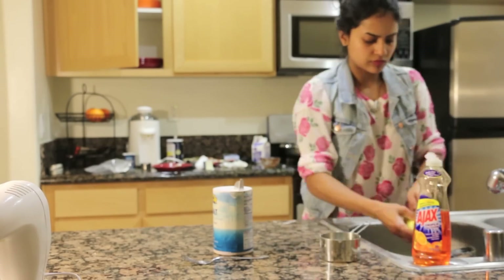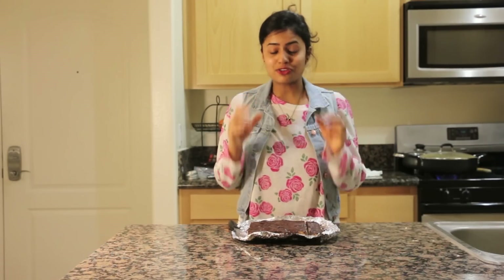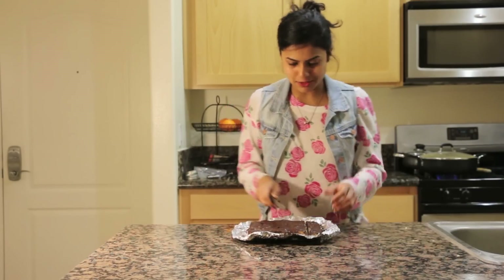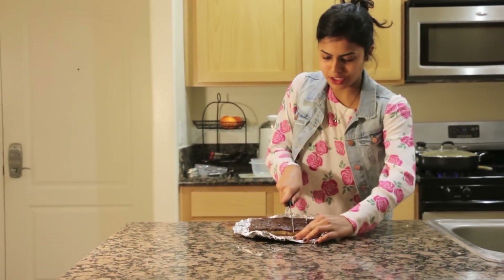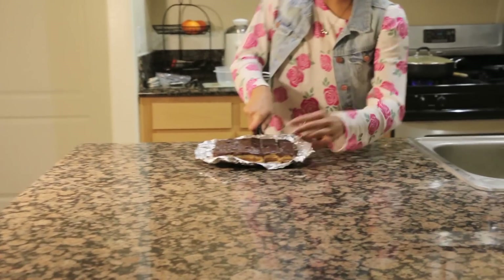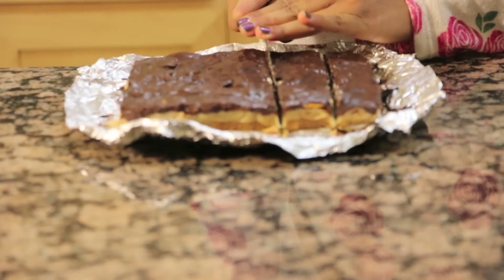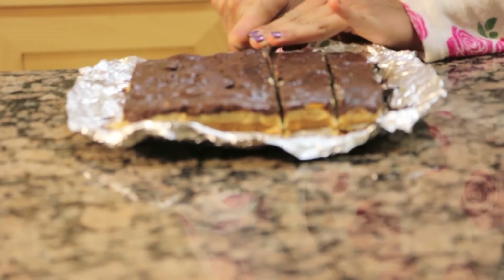We are done with our salted caramel, better-than-Twix bars. My bars were chilling in the refrigerator for about half an hour to 45 minutes — I just wanted to make sure my ganache layer was really nicely set. I actually don't really want to slice into this because it looks really, really good, and I know that one bite will lead to another bite, will lead to another bite. But let's do this. The crust is so nice and tender but crisp at the same time, and it easily slices into it — that's my biggest problem with crusts being too hard.